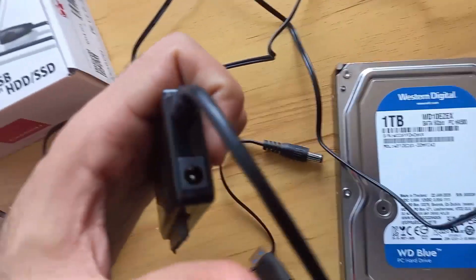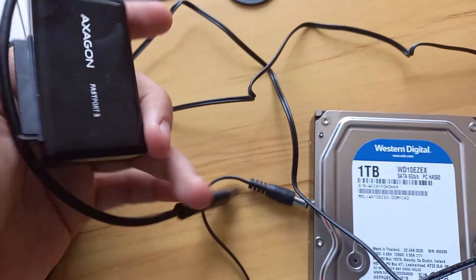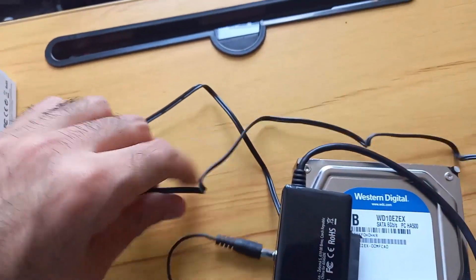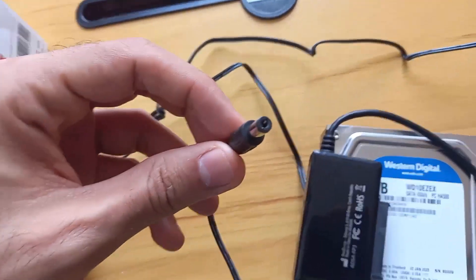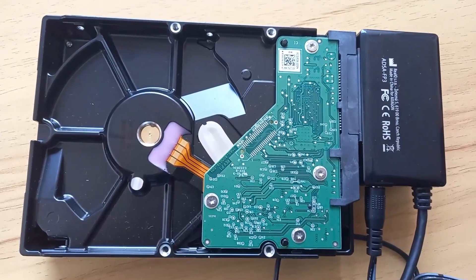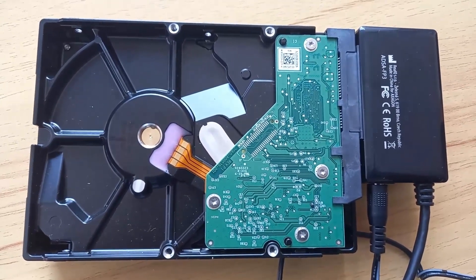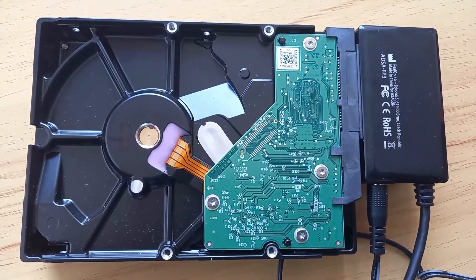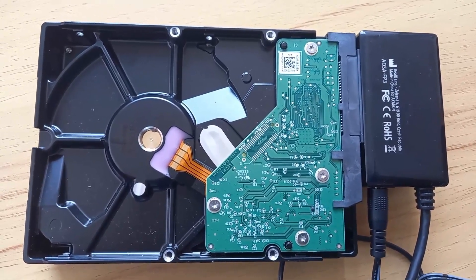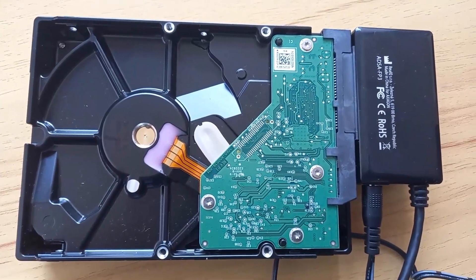So now we will start plugging our hard disk to those adapters. We have taken out the components of this box and there is this little adapter which comes with a power plug. I have plugged the SATA adapter to my hard disk and I have also plugged the power supply to my hard disk. Now we are going to proceed with connecting via the USB connector this hard disk to any laptop or any desktop computer to view the data.